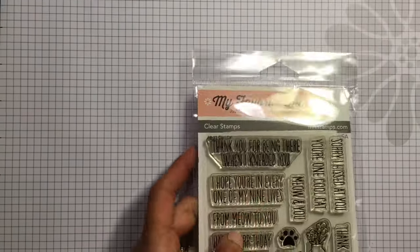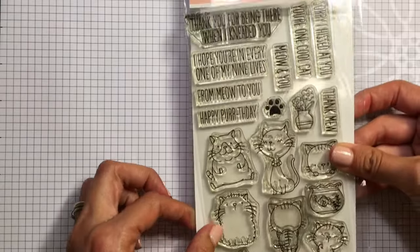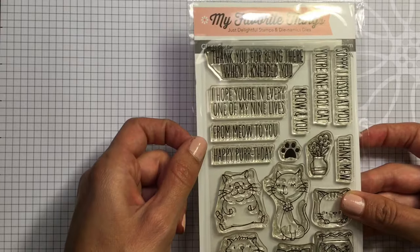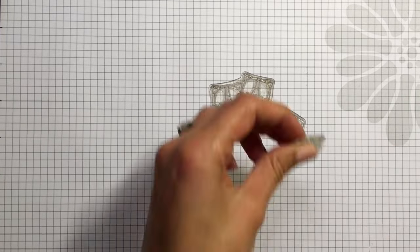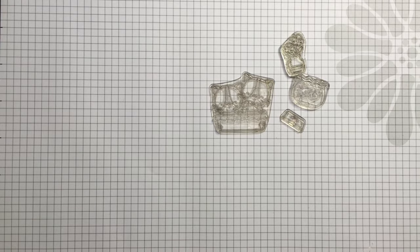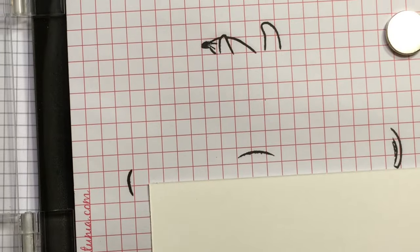Hey guys, Mamie here, welcome to another card tutorial. Today I am using the My Favorite Things stamp set called Cool Cat. It has really cute stamps of little sweet kitties, and I'm going to be using the kitties that are in the basket today, along with a little food bowl, a little potted flowers, and a fish bowl. I'm going to be making a scene card.